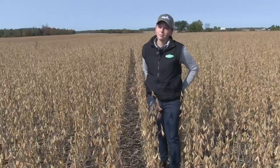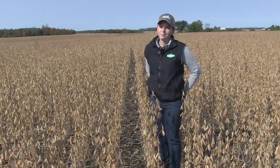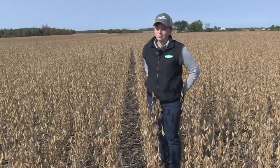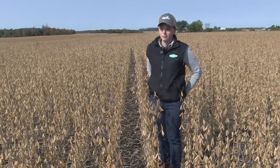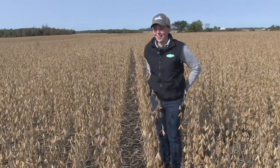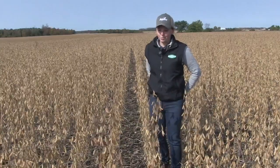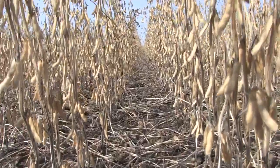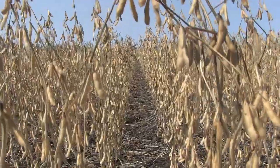With those big yields come big nutrient removal. What growers should be mindful of is: you take these yields home, but you've got to be planning for the next year from a nutrient perspective. We like to enjoy the big yields and enjoy taking that to the elevator and cashing in. But it is important to keep in the back of mind what we are taking out of our soil bank when we are cashing those big yields in — specifically when we're looking at our P and K levels.